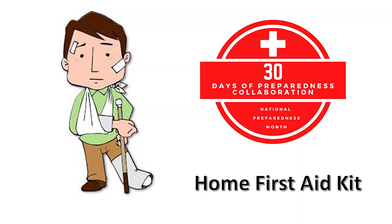September is Emergency Preparedness Month. This video is part of the 30 Days of Preparedness series, which is a collab between the following YouTube channels.